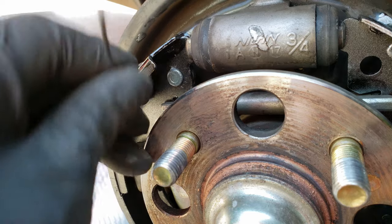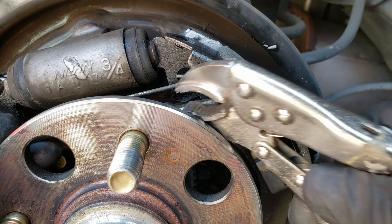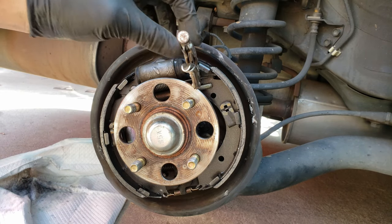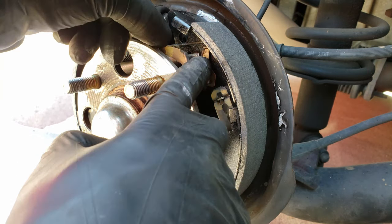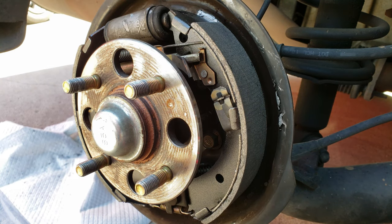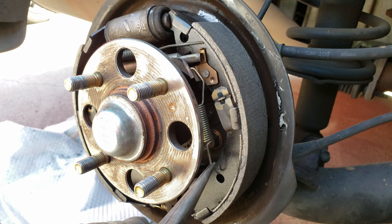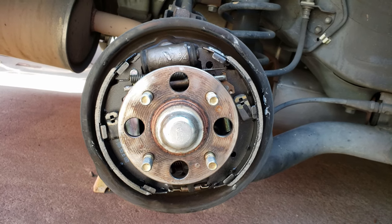Slide the rear part of the return spring into its slot. Now using the pliers, grab the front part of the spring, pull it, and guide it into its hole. Once you've got the spring in place, you can release the pliers. To install the adjuster lever, it's just the opposite of the removal — slide it into its hole and then tilt it down towards the star wheel. It'll be all the way in once it tucks in behind the notch of the adjuster screw assembly. Now finally the adjuster spring — get the top part of the spring on first, then using the pliers, pull it into its hole. And this is what your brake should look like fully assembled.